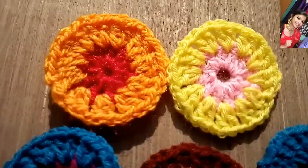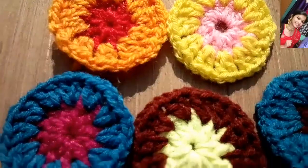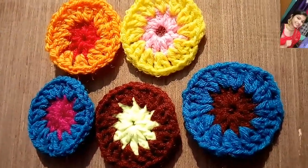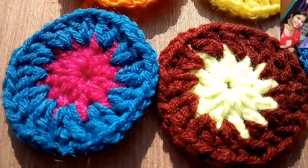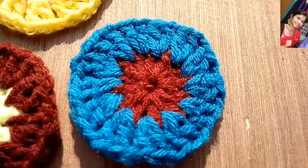So today, your friend Zenith and you will work on these beautiful crochet circles. These circles can be used to make earrings or to make any crochet project look more beautiful. So let's see how to make them.